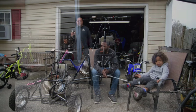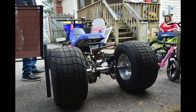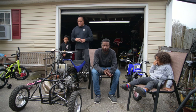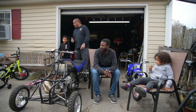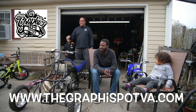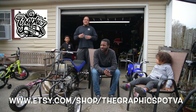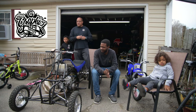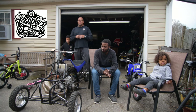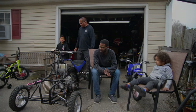We just want to get people's passion out on a vlog video, YouTube, whatever it is — we really want to get other people's passion out along with our own. But before we get into today's video, a shoutout to our official sponsor, graphicspotva.com. The Etsy store is right there — reach out to them for all your graphic needs professionally. Please reach out to graphicspotva.com and let's get into today's video.